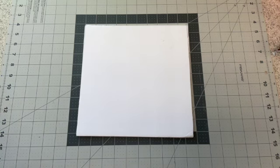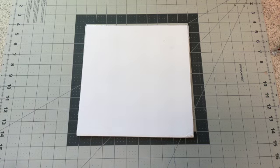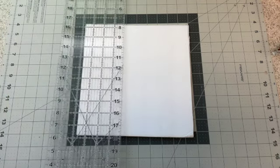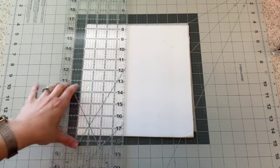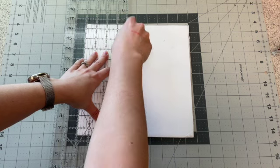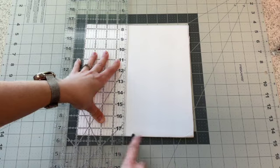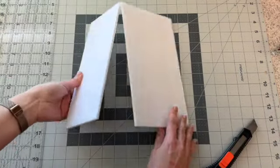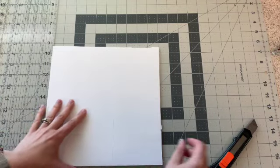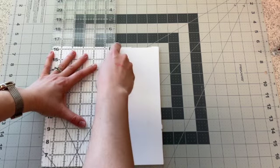We're going to show you how to wrap fabric on foam core board for your design boards. You might have a big piece or some may already be cut, but we're going to do a square out of foam core board. We'll start by scoring it — making some lines that may or may not go all the way through. Then we'll bend it, and if there are places where it doesn't quite cut through, turn it over and make a clean cut on the other end.